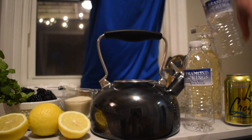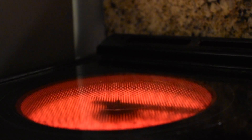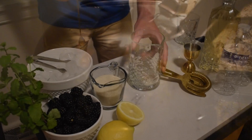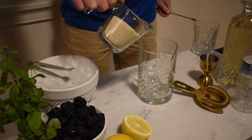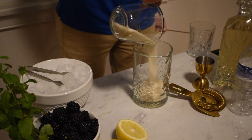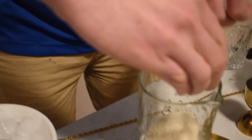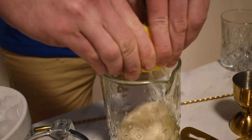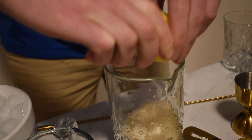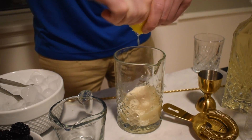We will boil our Diamond Springs water in a tea kettle as the base for a simple syrup. As we wait for the water to boil, we will begin to build our dry ingredients. First we start with a cup of pure cane sugar. Now we squeeze half of a lemon. We will also use the rind in our syrup, so be sure to include it.